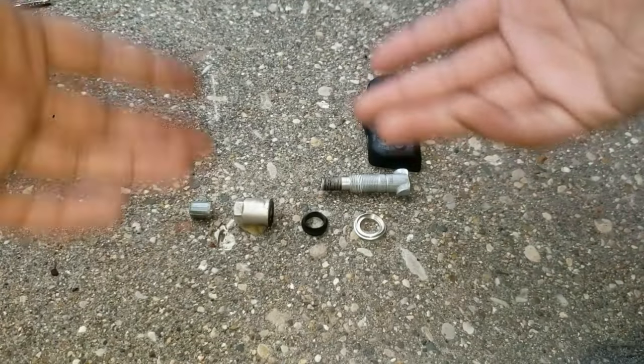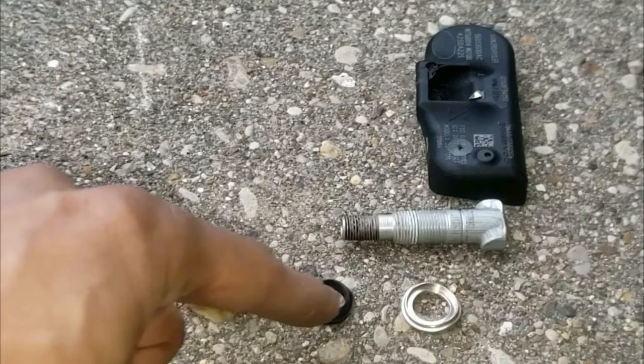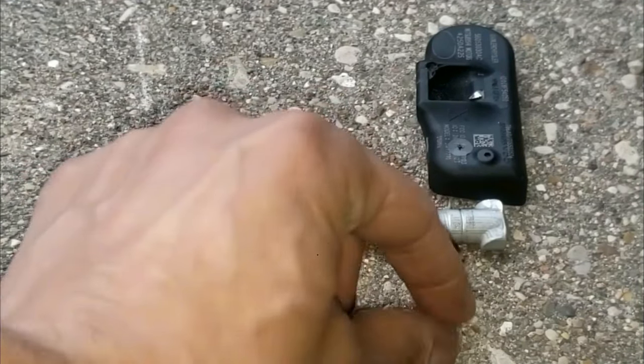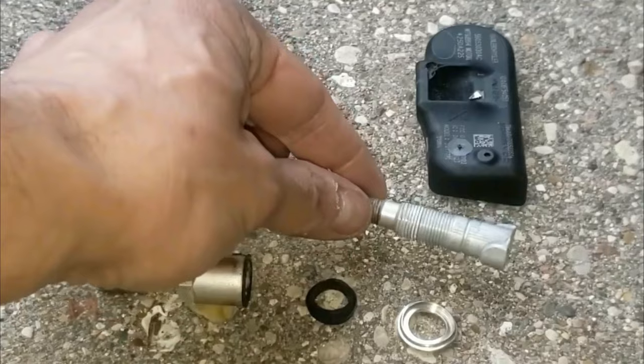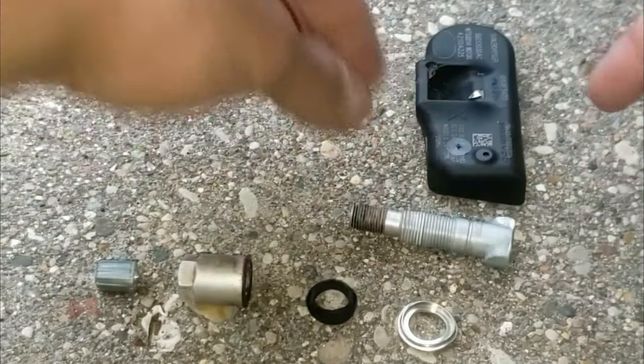Here's a nice exploded view of all the components. You've got the tire cap, the screw nut, the rubber grommet, the washer, the actual valve stem, the TPMS itself, and then there's usually a screw that comes with it.